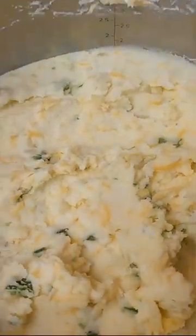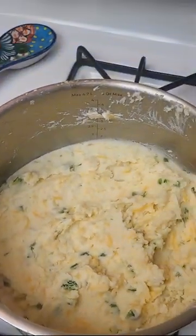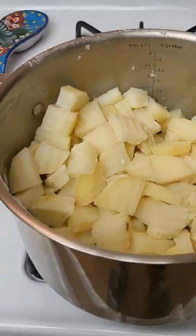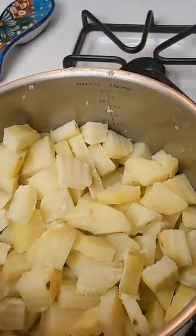These jalapeño cheese potatoes are so appealing that it will make you want to slap your mama. First, start off with cutting, peeling, and boiling two fat pounds of potatoes.